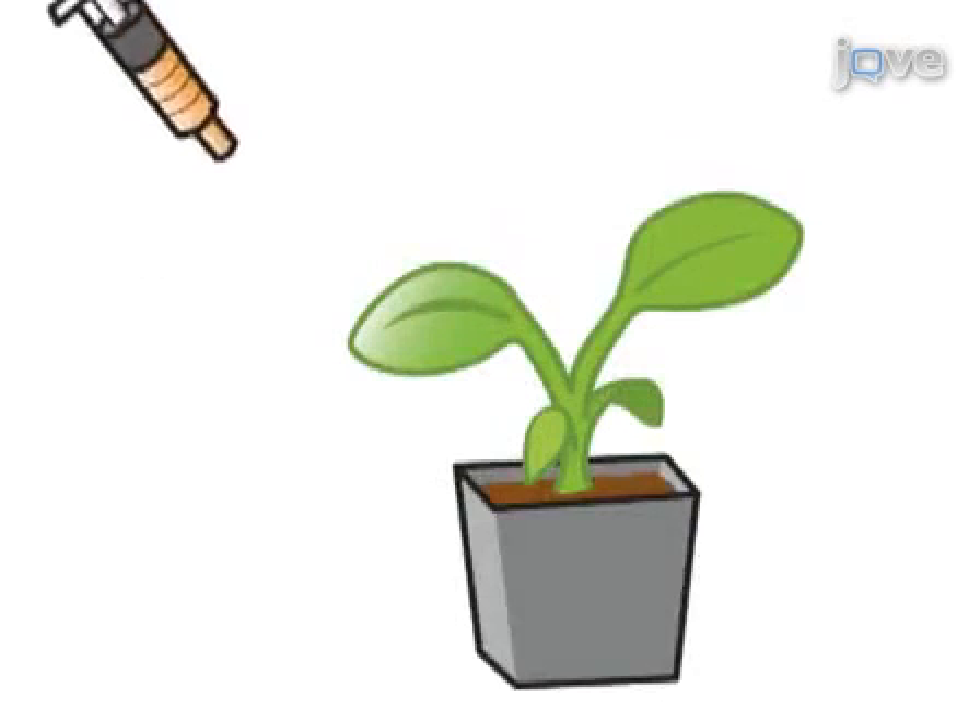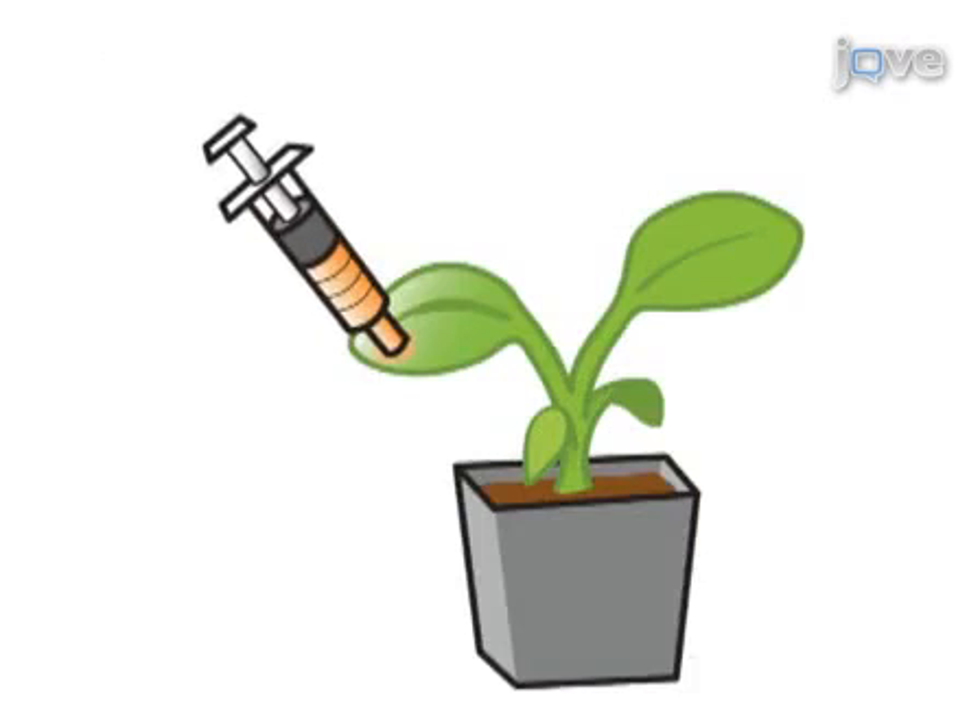The bacterial mixture is then infiltrated into Nicotiana benthamiana or tomato seedlings using a needleless syringe.